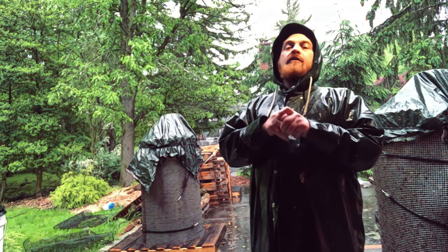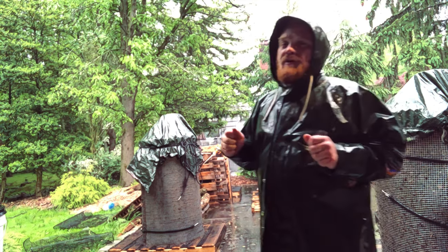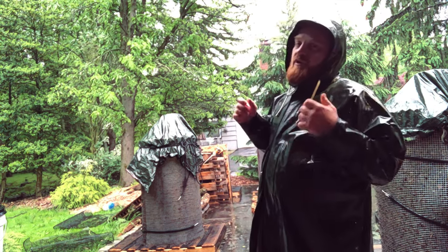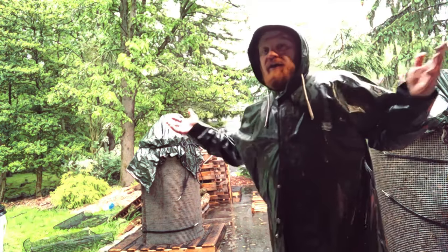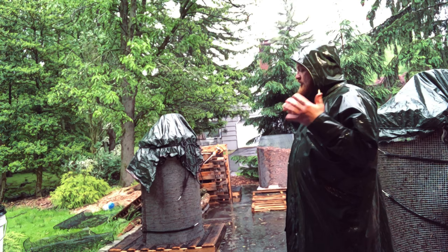What's going on guys, Jimmy with Microbio Grow coming back at you. A little bit of weather here, but we just wanted to talk a little bit about compost and go over a couple of things that the rain could kind of help demonstrate.